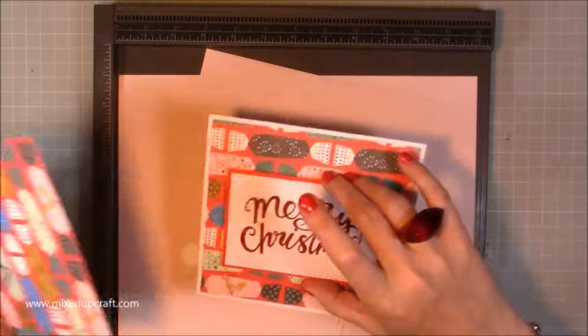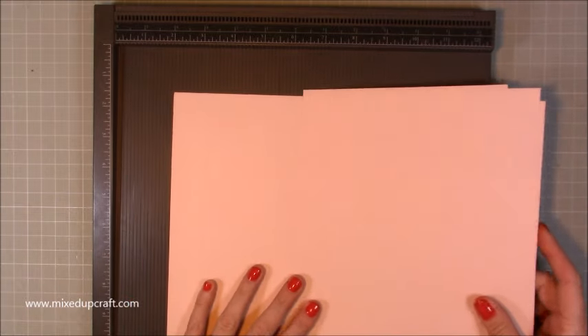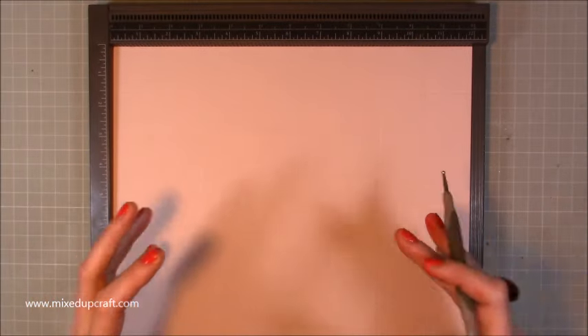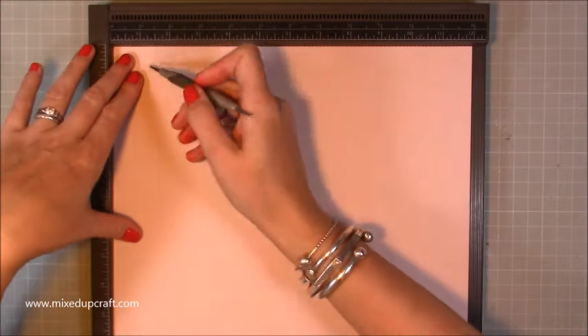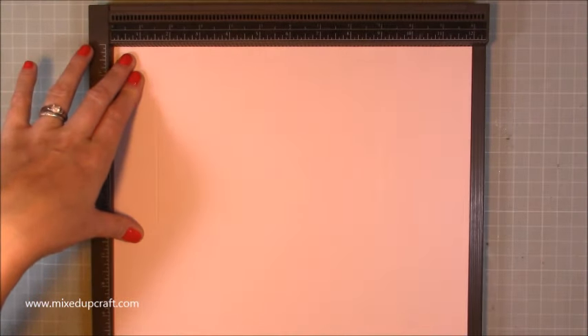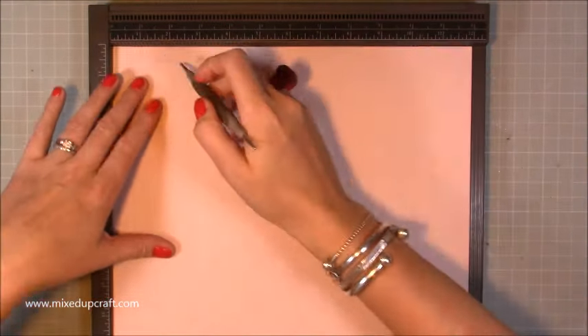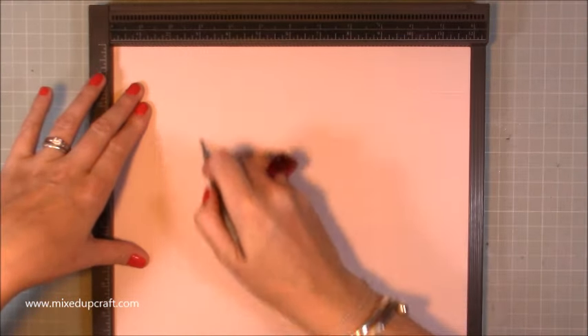So the box actually has two parts — the box is on its own and then the lid and the base are separate as well, so it becomes a very very strong gift box. What you want to do is take a piece of 12 by 12 — I'm using plain because I'm decorating it with patterned paper on top, but there's no reason why you can't use patterned paper for this. Score at one and a half and three inches on all four sides — so one and a half and three, and again one and a half and three, and lastly one and a half and three.